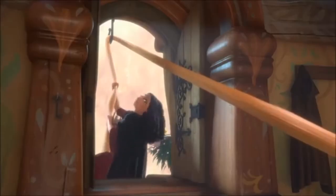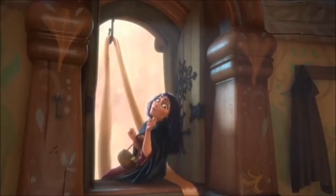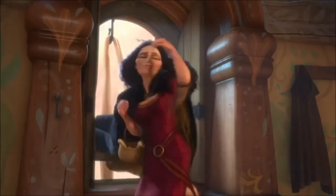The first dish that we're going to be making is from Tangled. It is the hazelnut soup that Rapunzel asked Mother Gothel to make her for her birthday. 'I brought back parsnips. I'm going to make hazelnut soup for dinner, your favorite. Surprise!' Hazelnut soup sounds very interesting.